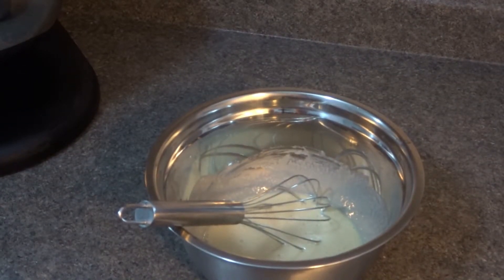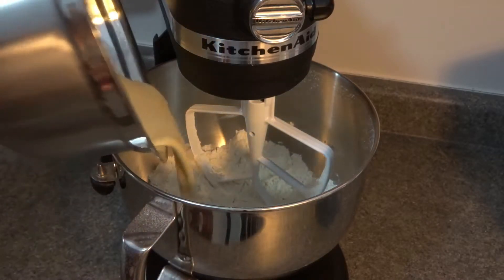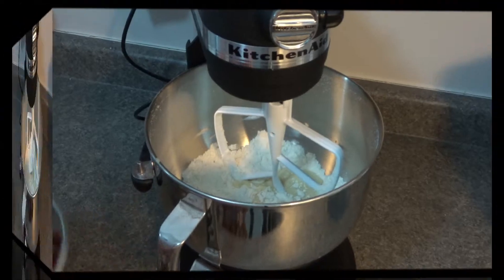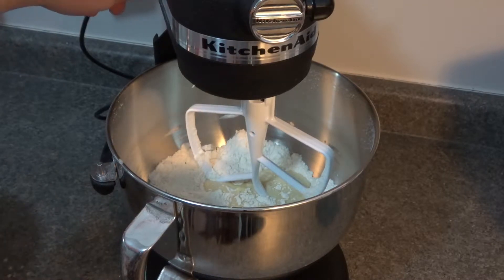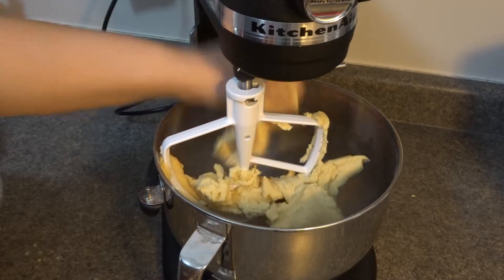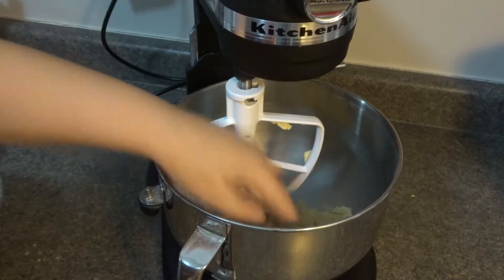Now we're ready to add our wet ingredients into our dry mixture. We'll mix it until it resembles a nice doughy texture. Once you notice it's sticking to the sides of the bowl and to your paddle, that's what you want — that's what you're looking for. But before that, I am going to add in my fruits and coconut.